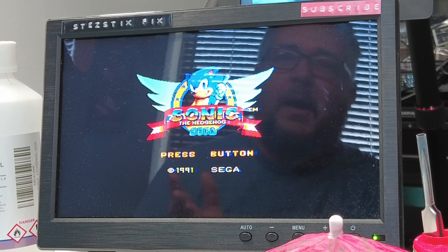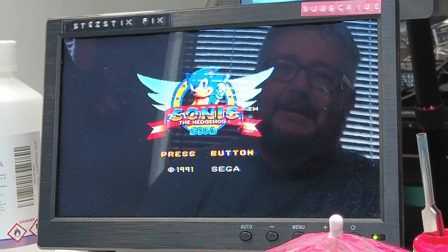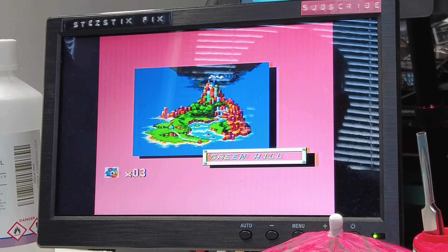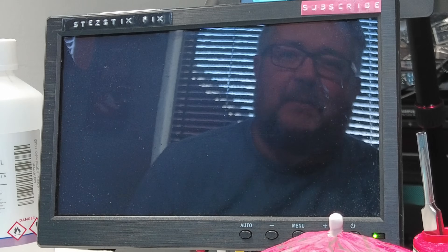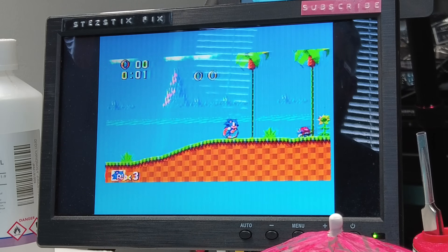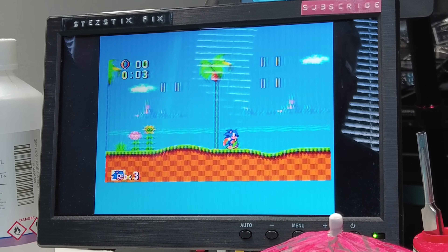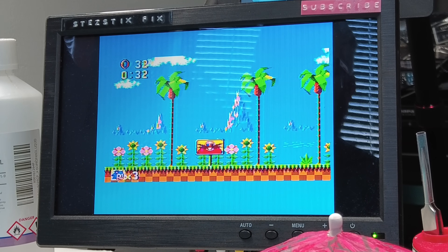Let's try the Master System game. No way. Come on. Love it. I don't think I've ever played this on the Master System. Did I say that before? I don't know. Boing. It's so slow. Still a stupid game.